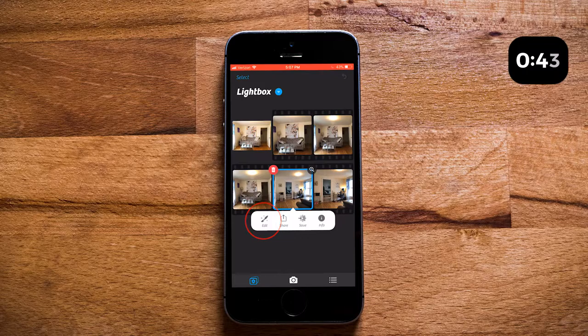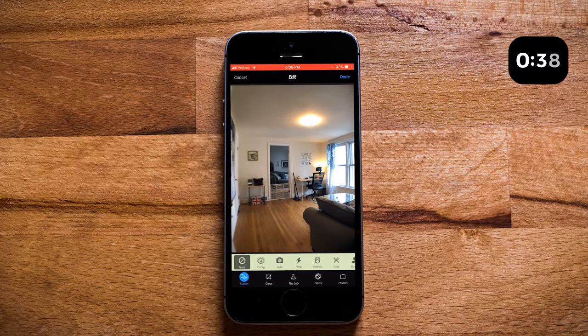The first option you see is Clarify. If you hit that, it does some auto stuff — I think it looks kind of cartoonish, so we're not going to do that. Instead, we're going to scroll all the way to the right until we see a button that says Backlight. Go ahead and hit the Backlight button, and already it looks a lot better — it's a lot brighter and looks a lot more professional.